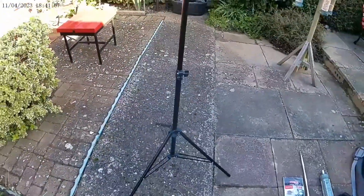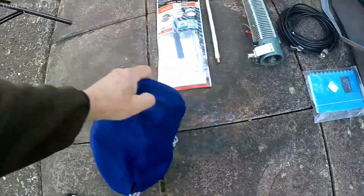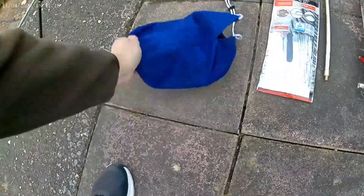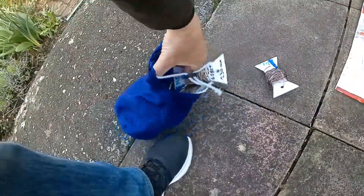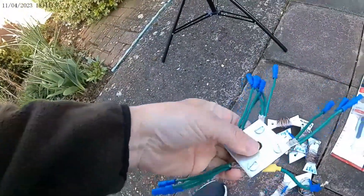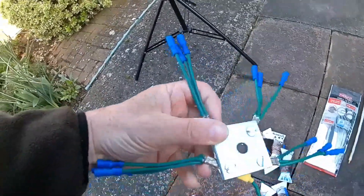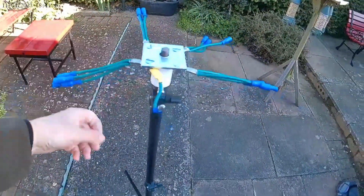In the blue bag are the ground radials or counterpoise, whatever you like to call them. Now for the counterpoise bracket, this is just a square M10 or M12 square washer that you can get from any hardware store. That goes on the top there.